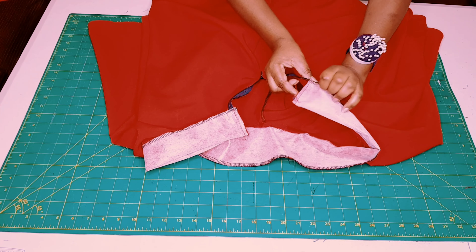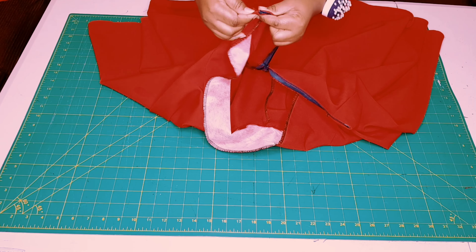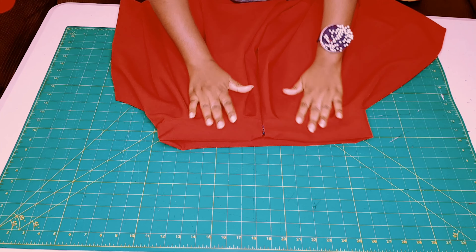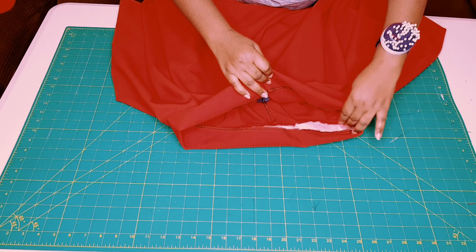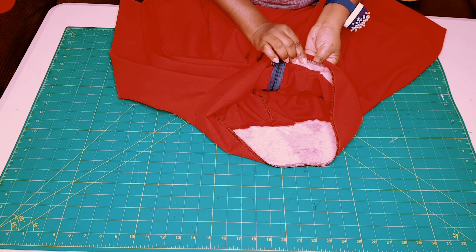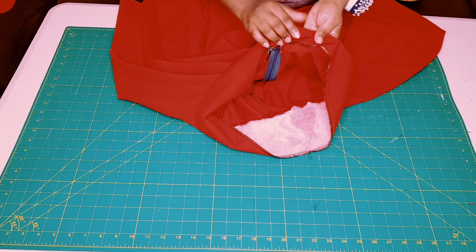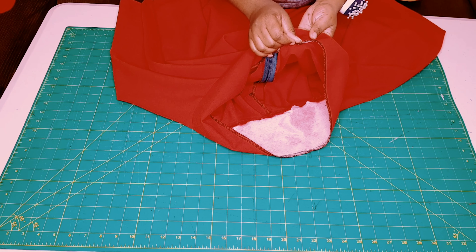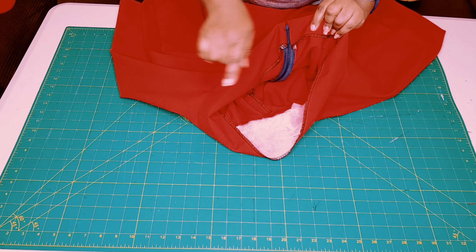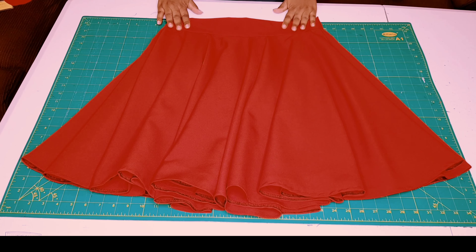Turn the corners to the right side, close the zipper, and take it to the iron. Iron the waistband all the way around halfway, making sure the seam allowance is nice and flat. Then on the sewing machine, from the right side, sew in the ditch all the way around the waistline, making sure to catch everything at the bottom. Your seam allowance should be facing up — cover it with the waistband piece and stitch through the ditch catching it at the back all the way around. My double circle skirt is finished and I'm happy with the result!